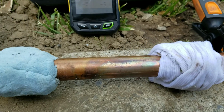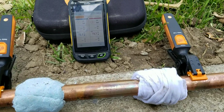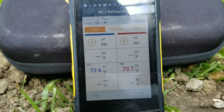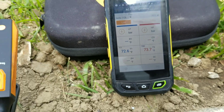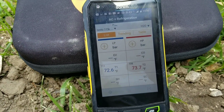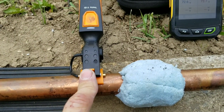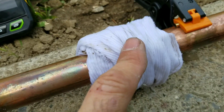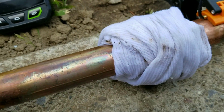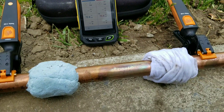I have the smart probes on there and the smart probes app opened up, ready to rock. The 711 probe will be monitoring the Viper wet rag, and the 708 probe will be monitoring the soaked rag. Let's get to it.